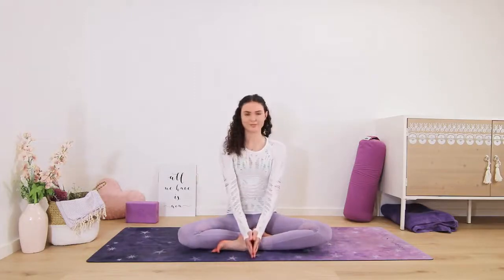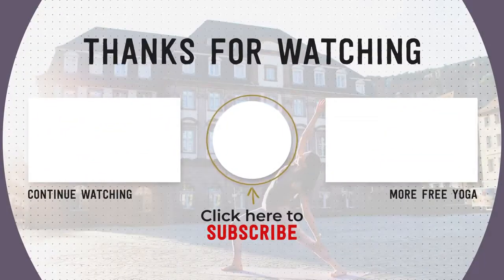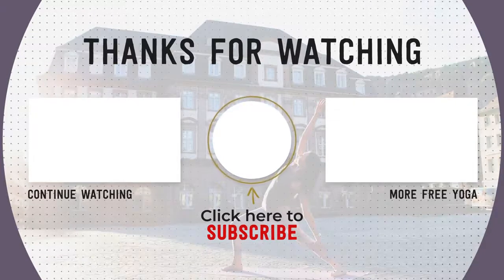Thank you for practicing with me, yogis. If you enjoyed this class, please remember to subscribe to my channel, like this video, and share it with your friends. Practice again with you soon.